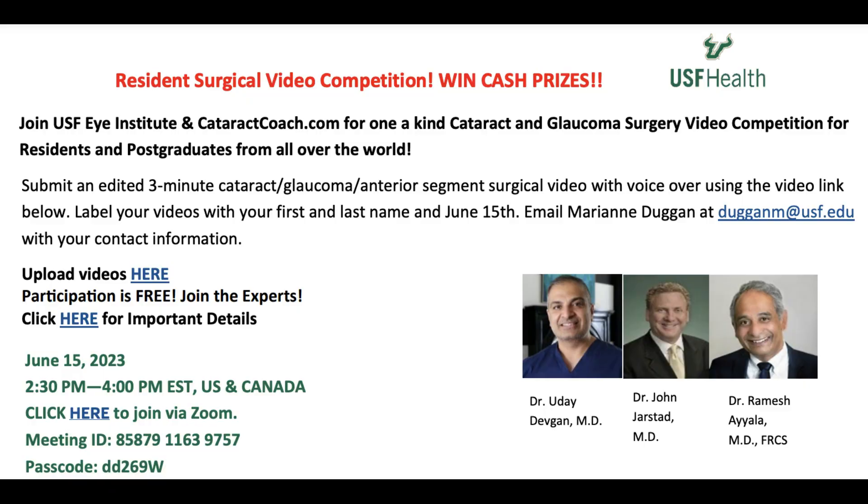Thanks for watching. I want to invite you to submit a video — we have a resident surgical video competition coming up with cash prizes. In fact, I will be writing the check for the grand prize winner. You're going to submit a three-minute edited surgical procedure video with your voiceover using the links provided. If you want the clickable links, you'll have to go to CataractCoach.com — click on today's video and you'll have a hot link to all the directions on how to submit your video. It's coming up soon, on June 15th. Please enter this contest — you can win. Search for the keyword 'contest' on CataractCoach.com to see winners from past competitions. Any video can win — check it out.